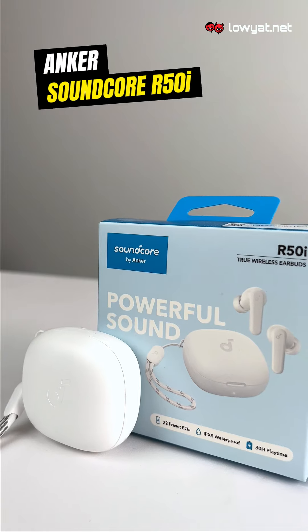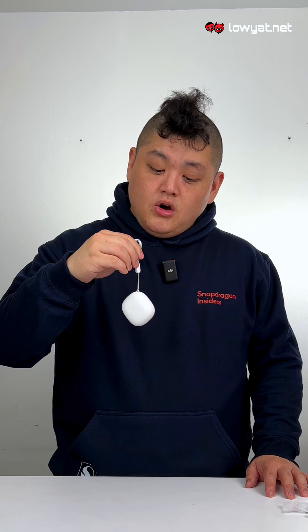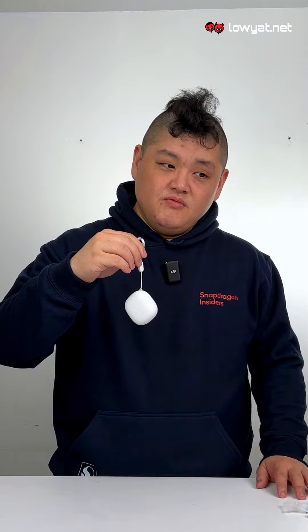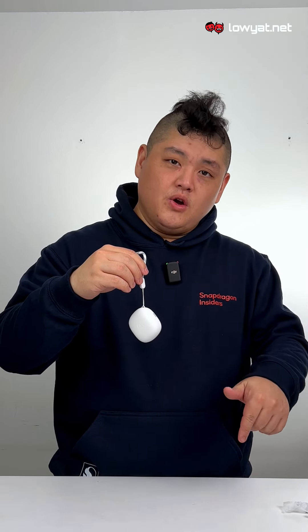As for how much these cost, the Anker Soundcore R50i retails for 99 ringgit and you can get them online, be it on Lazada or Shopee. That puts it in the sub-100 category. If you actually want us to look at more earbuds within that price range, do let us know in the comments down below.